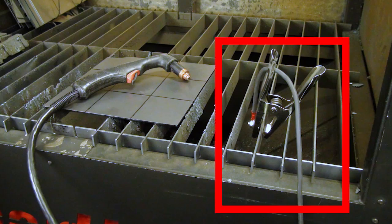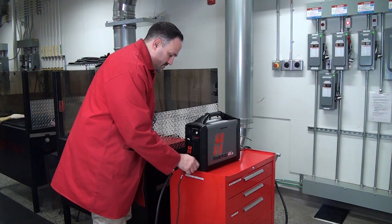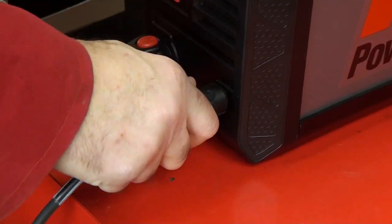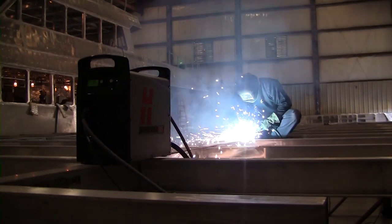Always check that the work connection is good and secure. If this connection is loose, corroded, or frayed, heat can build up and melt the connection.